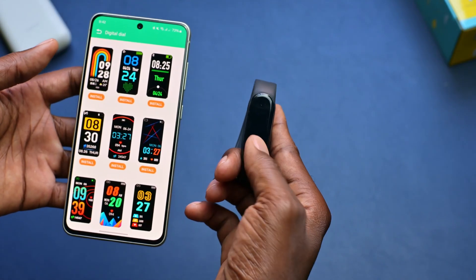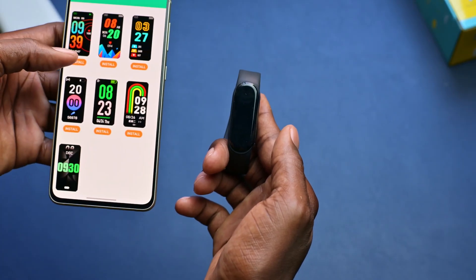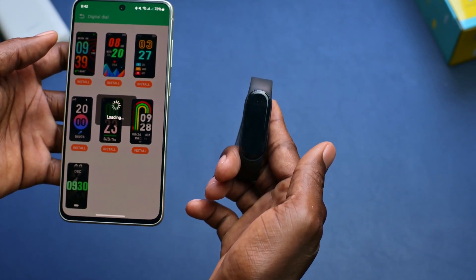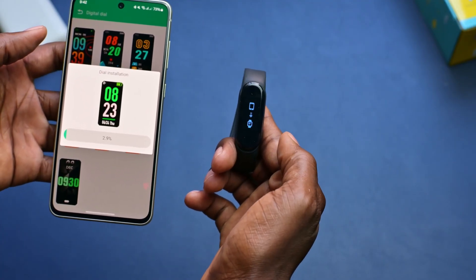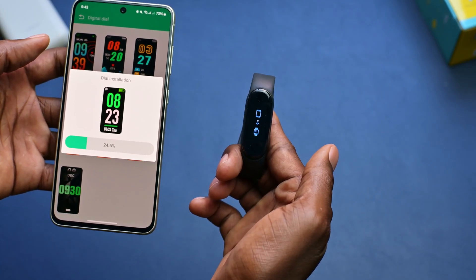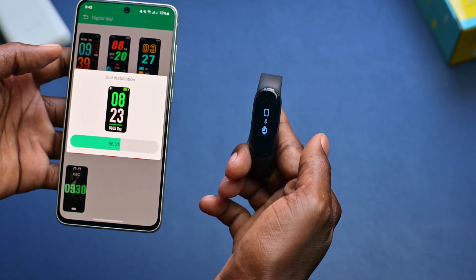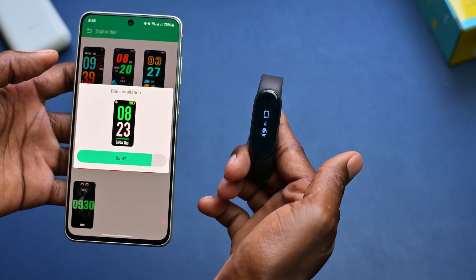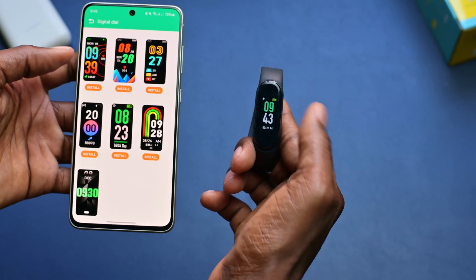And it says dial management here. As you can see, this is the current wallpaper, and a list of wallpapers shows up. There are different kinds of wallpapers. You can even search for more wallpapers. Let me just scroll — maybe let's say I'm interested in this one here. Simply click on it. Now it's downloading the wallpaper. As you can see, even the icon on the smartwatch itself has changed. There's a blue icon that's there and it's downloading. Once it finishes downloading, it should automatically update. And like that — as you can see, the wallpaper has changed.